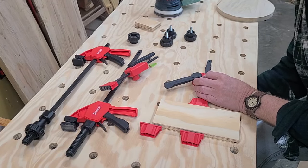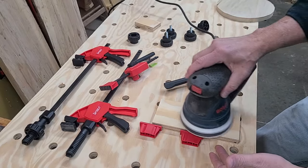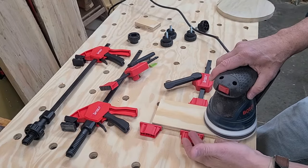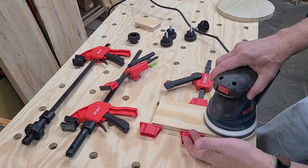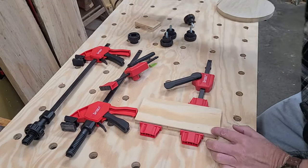You can see it clamping this part here. If I were sanding this, I could sand without interfering with the dogs or the head of the horizontal clamp. That's a very nice feature of the low profile design.